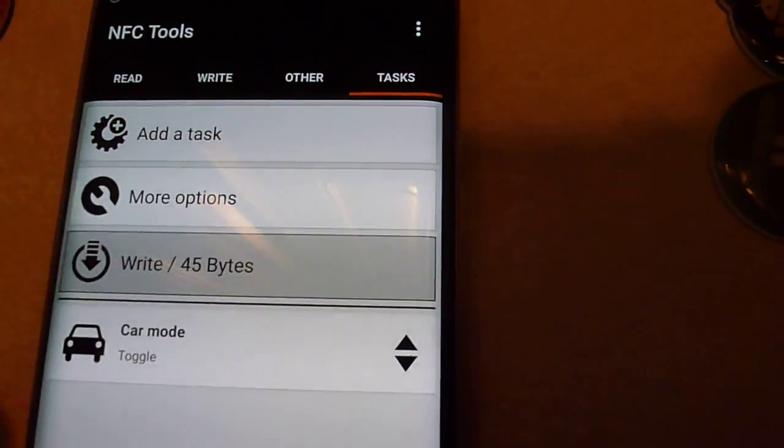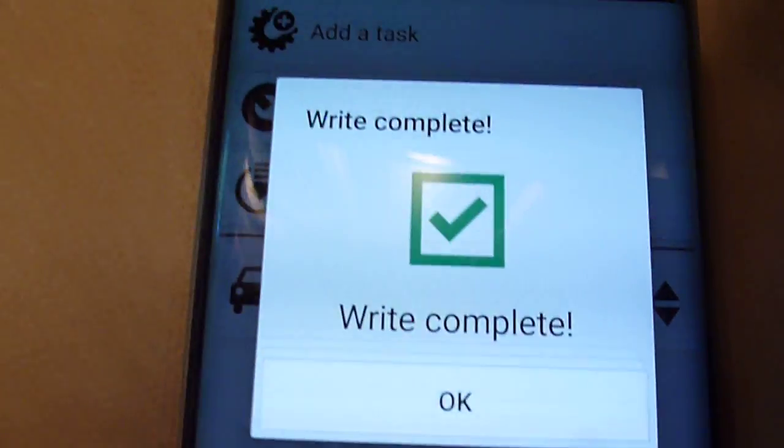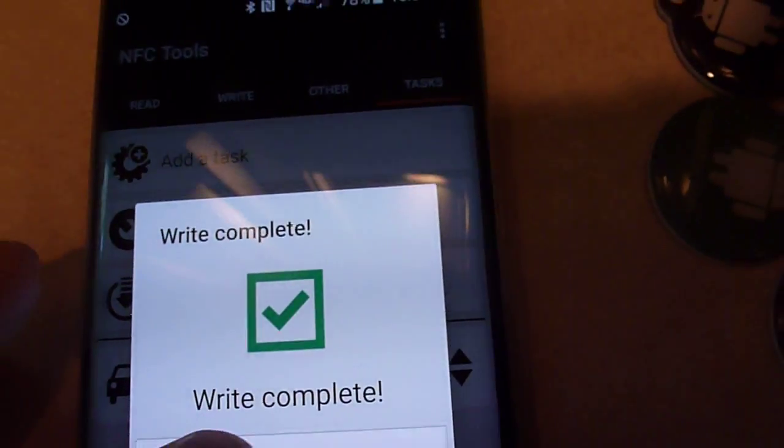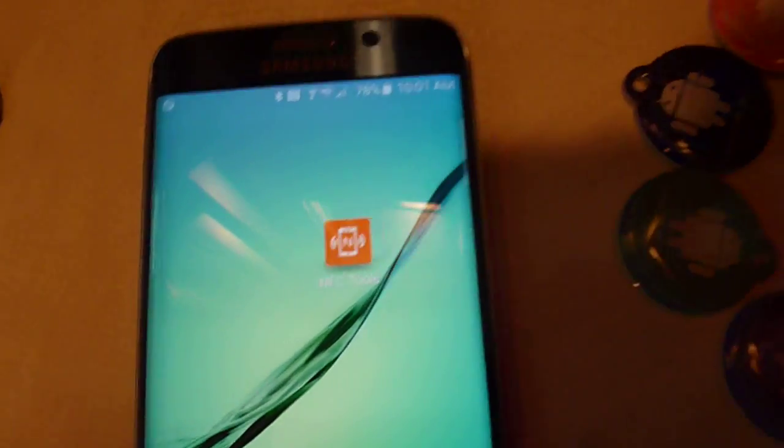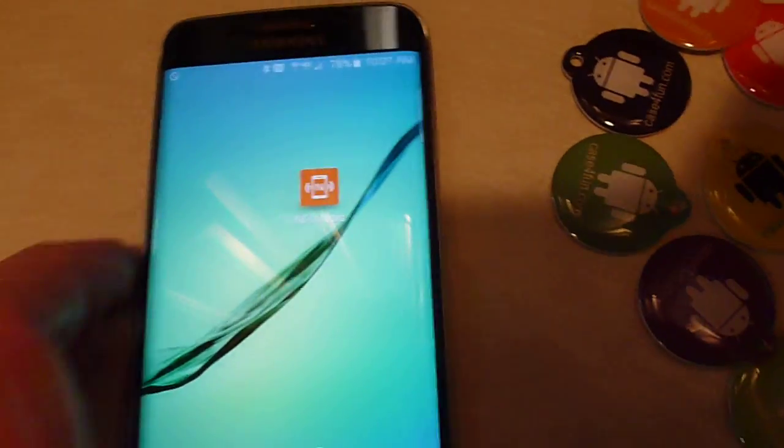I'm going to go ahead and hit Write, and hopefully this will work with one hand again. There we go — the write is complete. Now I can exit out of this app and the tag is set to do that car mode toggle.